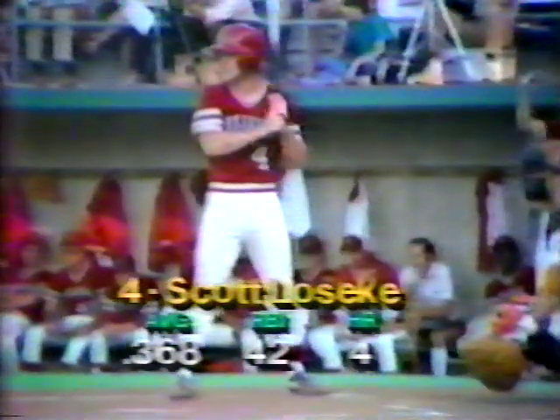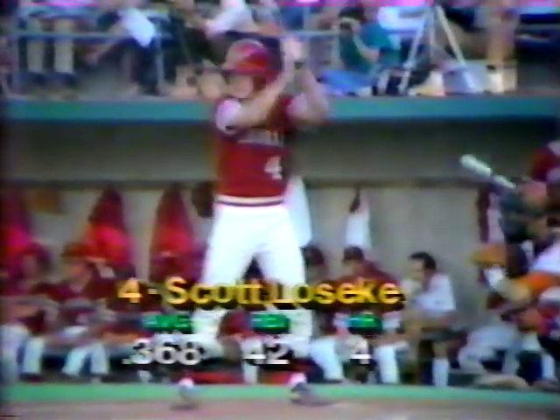Coach Gustafson would like to get five really good innings out of Calvin Schiraldi tonight with just two days rest — the bell cow of the staff, from Austin Westlake. Get five out of him and go to Killingsworth and anybody else. Leading off is Scott Lowsky, hitting .368, driving in 42 runs on the season. The first pitch is a strike from Calvin Schiraldi — 0-1. It is not unlike Cliff Gustafson to bring his ace back in a situation like this. He did it with Tony Arnold several years ago in the NCAA tournament in an effort to get to the College World Series.